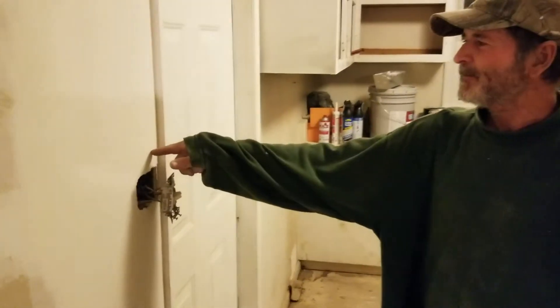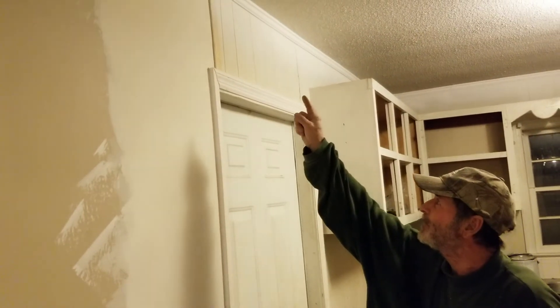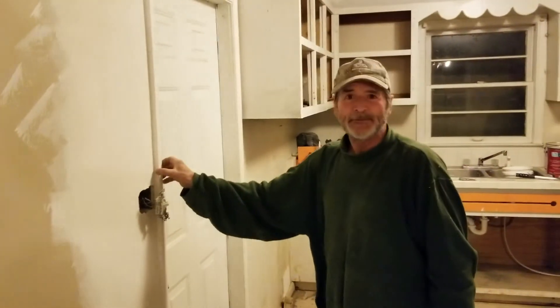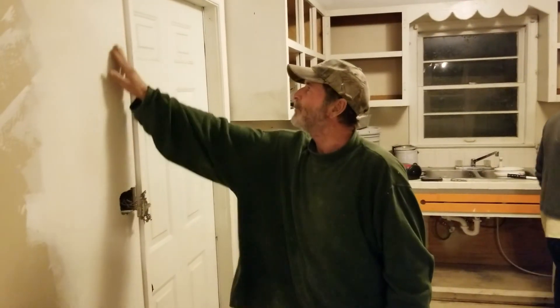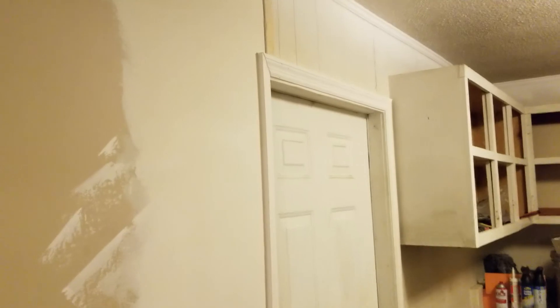Here's a look at some of the sheetrock work they've done — redoing all the joints, making it look smooth and good. They also painted the ceiling. Right here is where the sheetrock ended and the paneling was. We cut the paneling off up there, put a piece of sheetrock in, and fixed it back so it would all be sheetrock with a smooth transition. Thank y'all for tuning in and we'll catch y'all next time.